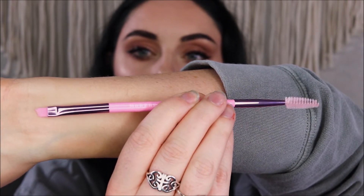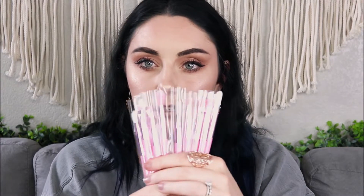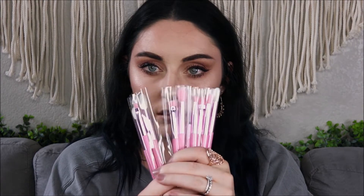The next collection is the Eye Brush collection - it has 10 eye brushes plus the bag. It's a really good travel bag. This one's a little bit smaller. There are so many - 10 different brushes. I love Morphe brushes, they are the best. Let's go through these really fast.